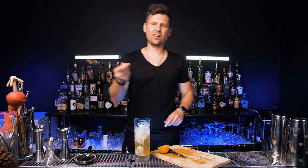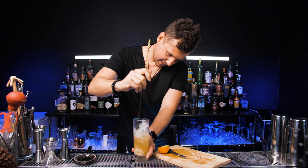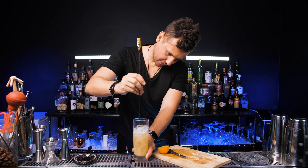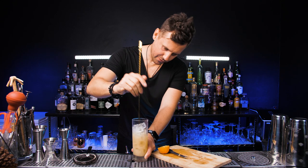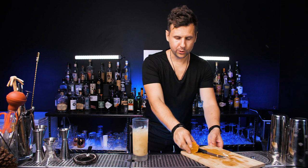I recommend you stir a little bit, just because it's kind of thick and it's already on the bottom. This is perfect. Put more ice.